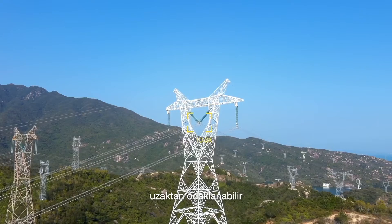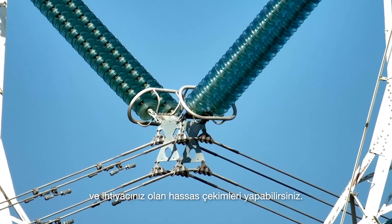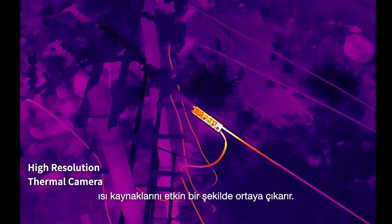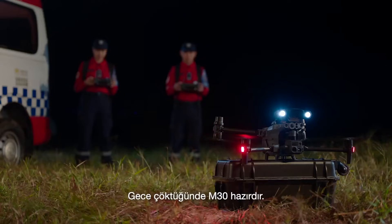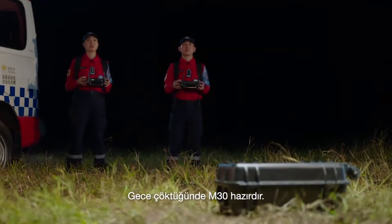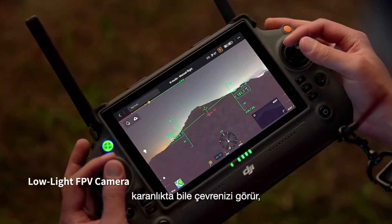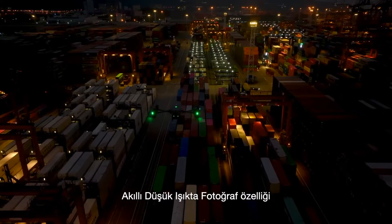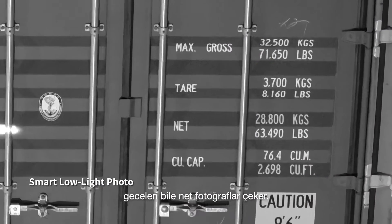With its 200x hybrid zoom camera, you can focus from afar and capture the precise shots you need. Its high-resolution thermal camera efficiently reveals heat sources. When night falls, the M30 is ready — its low-light FPV camera sees your surroundings even in darkness, so you can work safely. Smart low-light photo captures clear pictures even at night.